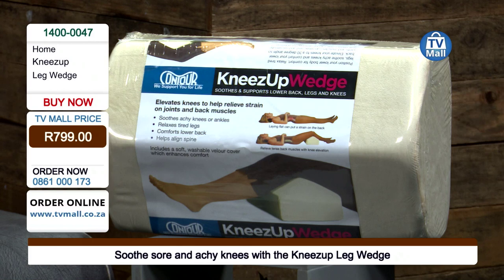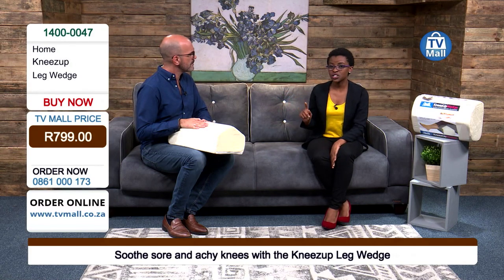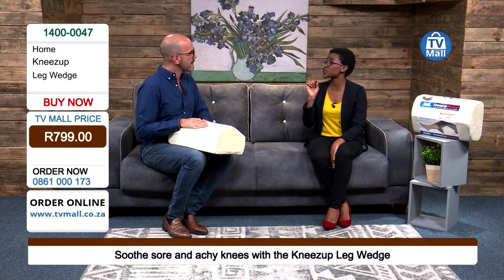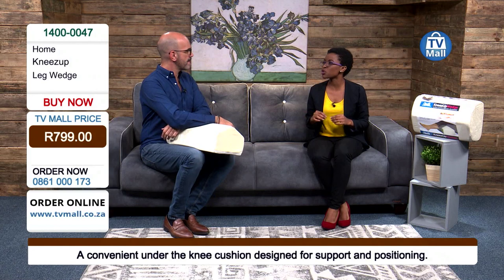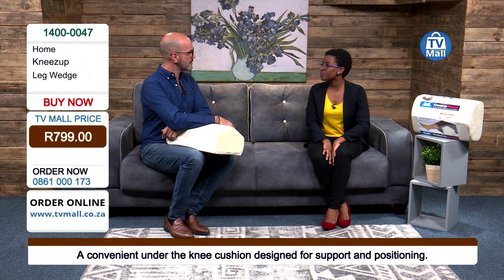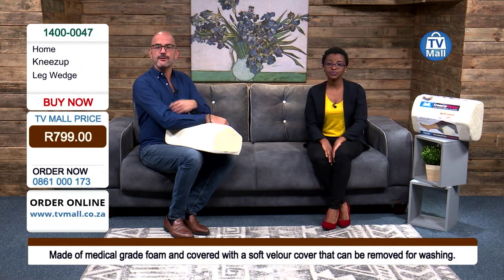It helps because it releases the pressure of your lower back. One fact I want to share is that your lower back pain can actually go all the way up to your spine — that's a problem many people face. Sometimes you identify pain in your body but don't know the source. The Knees Up Leg Wedge assists you with that, so while you're sleeping you can elevate your legs. Medically, it's been proven that this helps with blood flow.